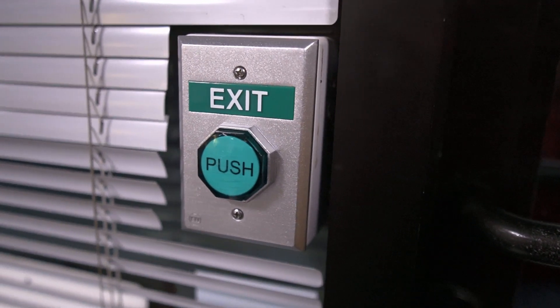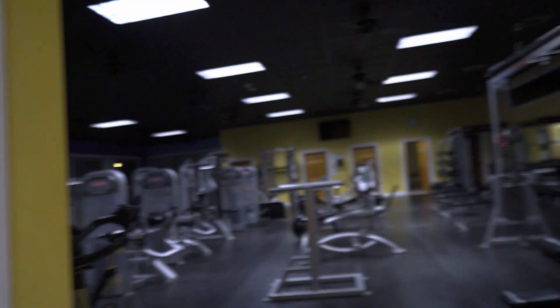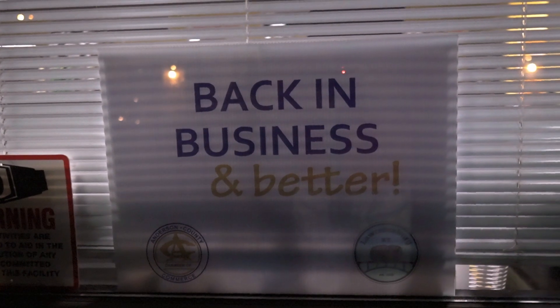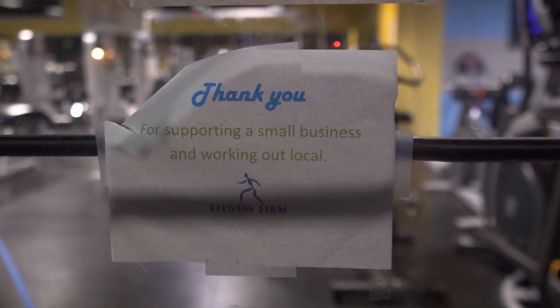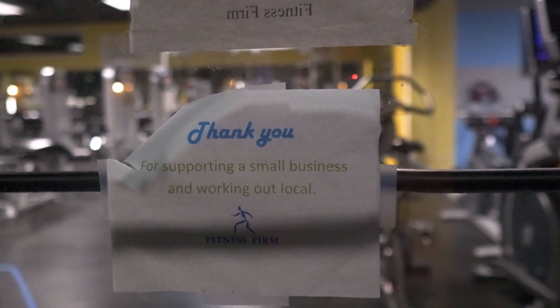One night I thought I was locked in here, but I didn't know you had to push a button to leave. I'm going to miss this gym — it's got showers, and there's money in the refrigerator. There's a sign that reads: 'It is with much regret that we have to inform you that Fitness Firm will be closing effective 11-5-21. Thank you for supporting a small business and working out local.' I'm actually going to try to exercise now.